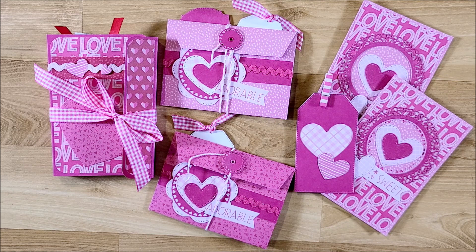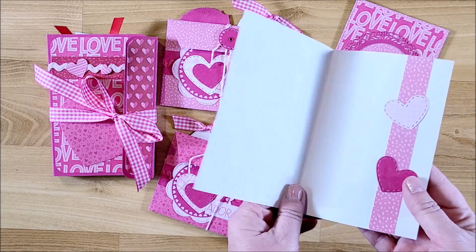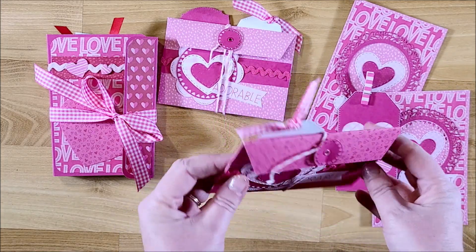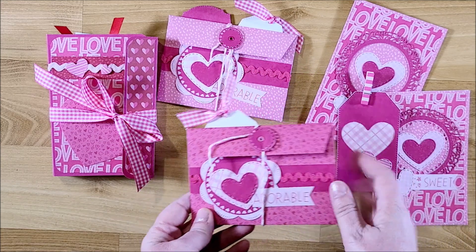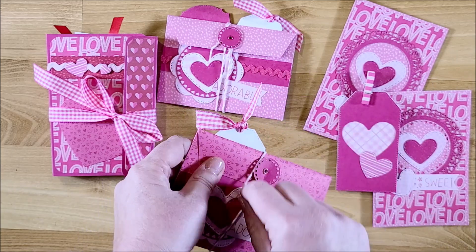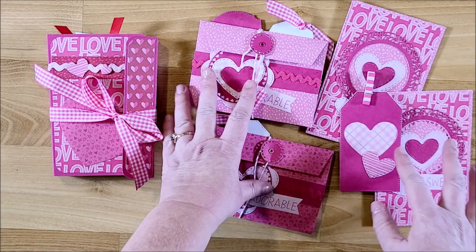This is Kim with Creative Crafticality, and today this is Valentine's crafting video number three. If you haven't seen the first two, I made this really cool card, some tags, and these two Valentine wallets. I have a tutorial on those. They were really fun to make, so I'll have a link down below.